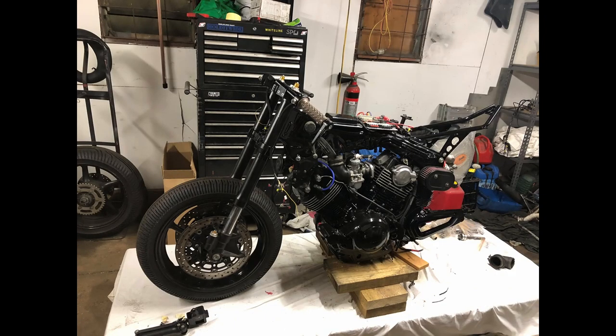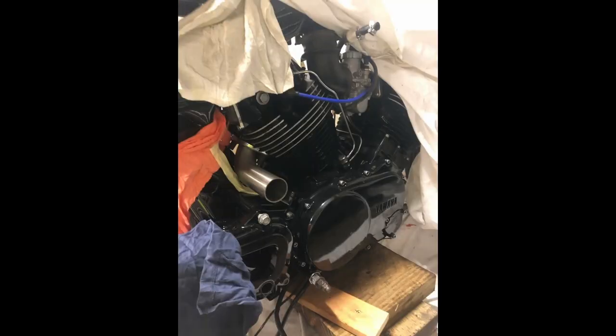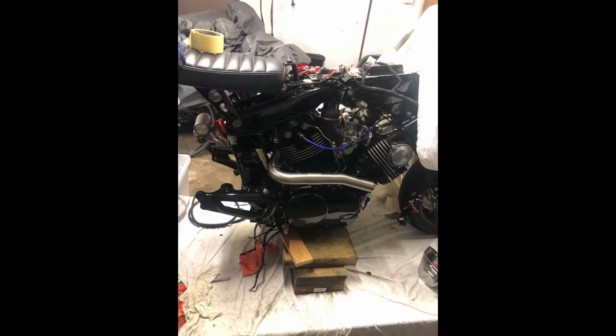I remember dad was running a bit behind with work, so it took him a while to paint the rear swing arm — that's what I was waiting for. In the meantime, I ended up buying a whole bunch of stainless steel tubing for the exhaust, to attempt my first ever stainless steel exhaust system for a motorbike. I think I did alright.